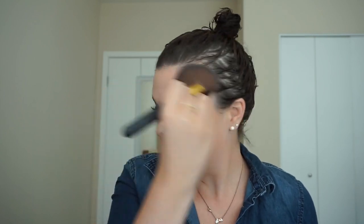I'm going to take some RCMA No Color Powder and set underneath my eyes with just a little bit. Then I'm lightly setting everything else with the Maybelline Fit Me Matte and Poreless in shade 120 — just a light dusting. Then I'm taking the Rimmel Natural Bronzer in Sun Bronze and warming up my face a little bit to bring it back to life.